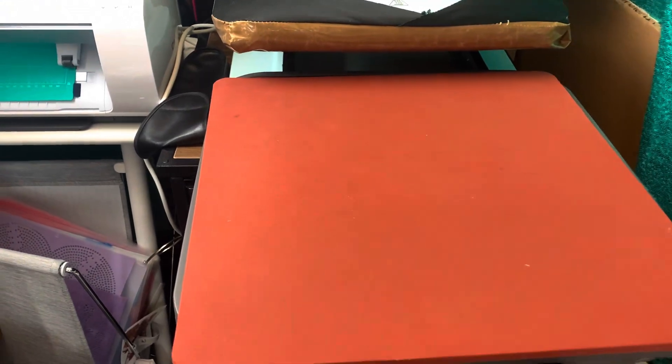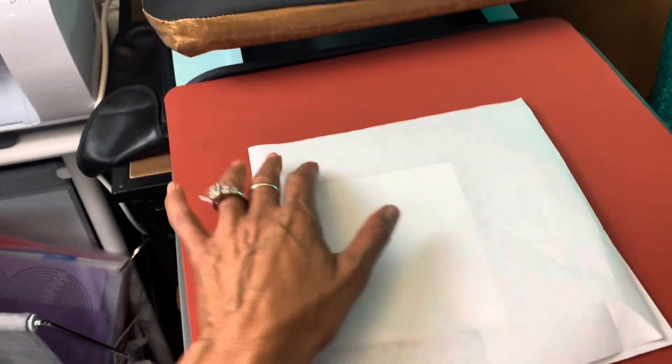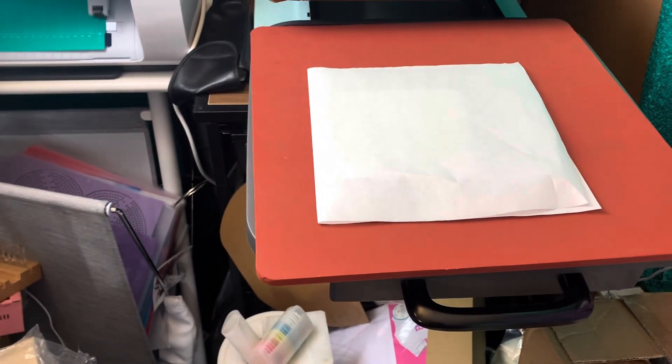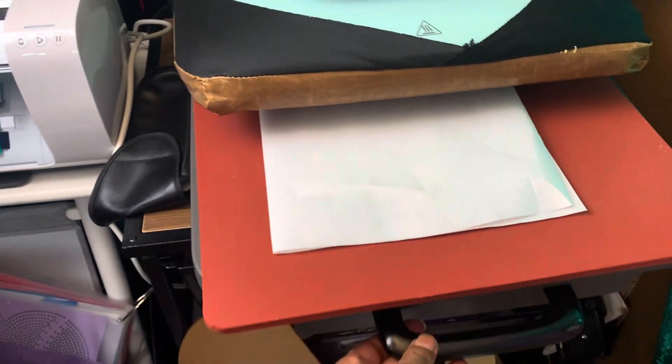We're at our heat press, I'm waiting for it to come up to temperature. I've got it set for 60 seconds. Let's add our sublimation piece — here we go, I've got it all inserted, now I'm going to fold this over. My heat press is up to temperature and now we're going to sublimate.